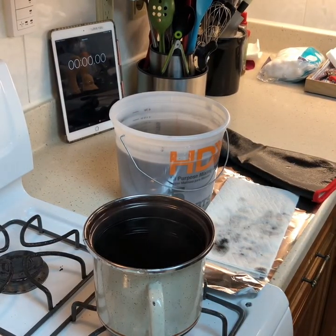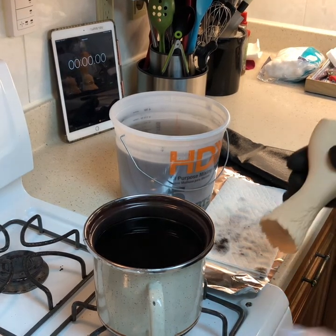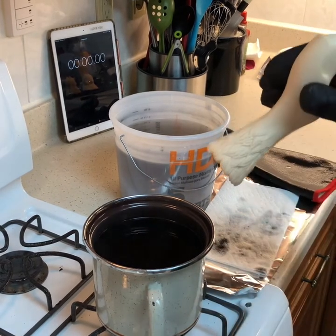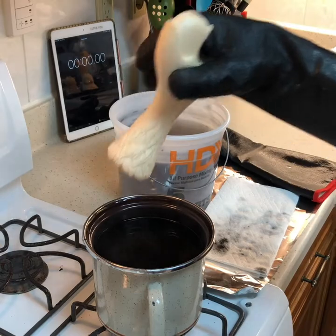Hi guys! I wanted to quickly show the gradient dyeing since so many had asked. I'm going to show it on a big piece, so I didn't wire it. Usually I do all my dyeing on a wire, and for the big pieces I just have protective gloves and I dip it.